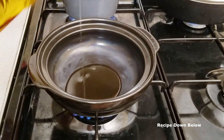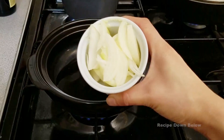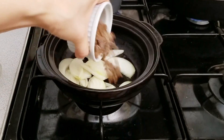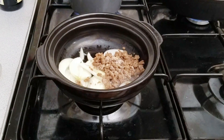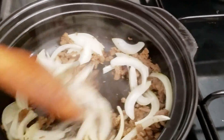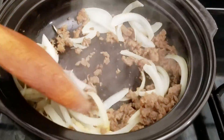To start off, I have about a tablespoon of olive oil, and then I'm going to add about half of a white onion that I've sliced up, and then this is about half a cup of beef crumbles. I'm just going to stir it around at medium heat just until the onions soften just a little bit.